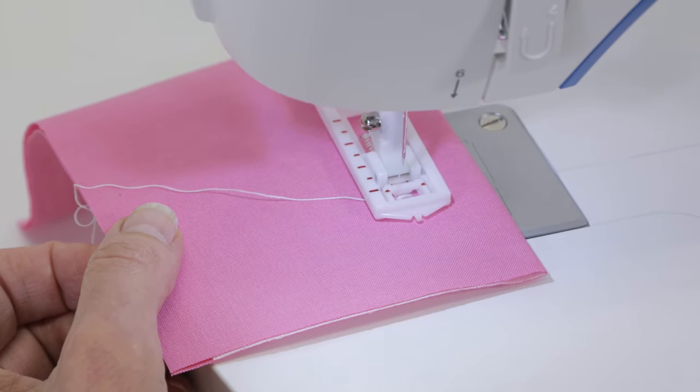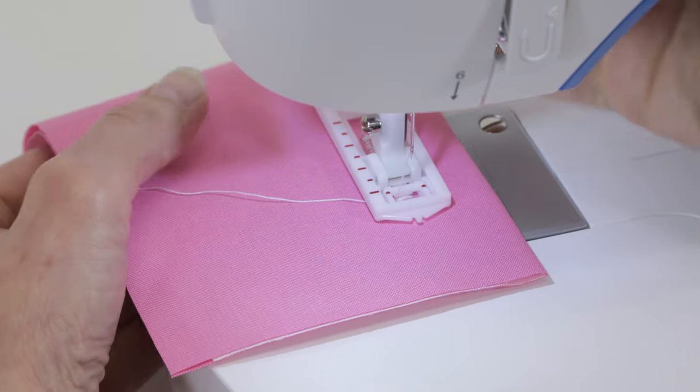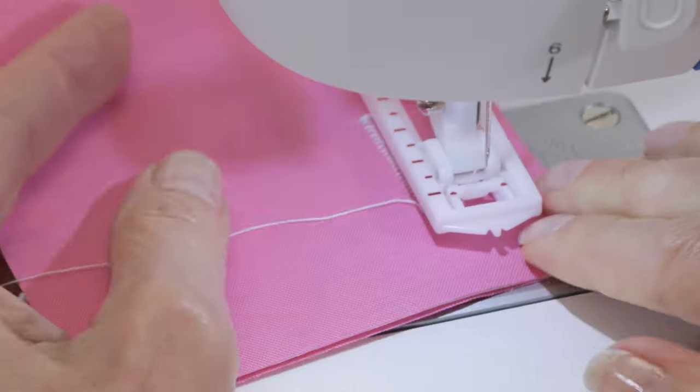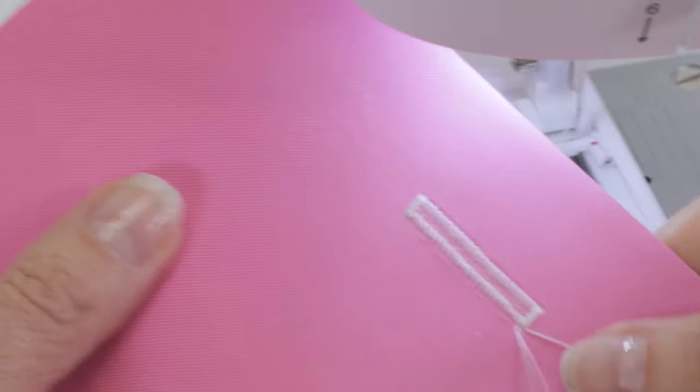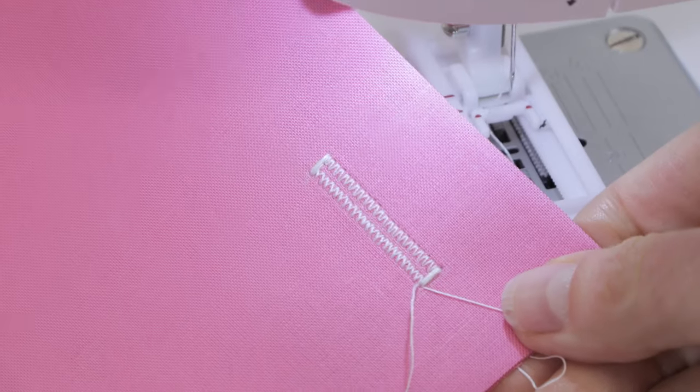Turn the hand wheel toward you to raise the needle out of the fabric until it's in its highest position and just begins to come down. Raise the presser foot lifter, cut your threads, and there's your beautiful four-step buttonhole.